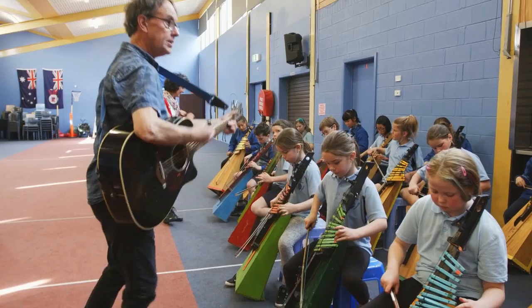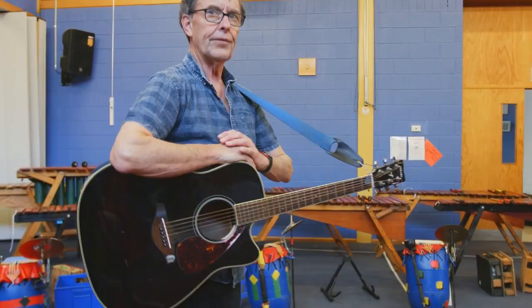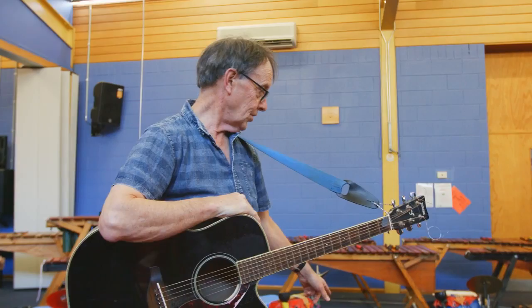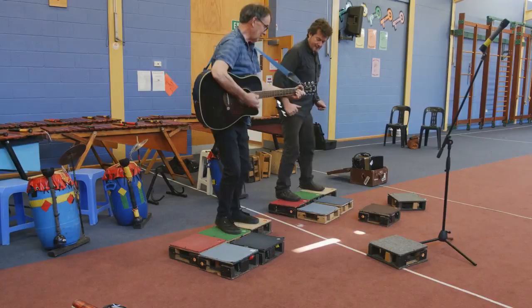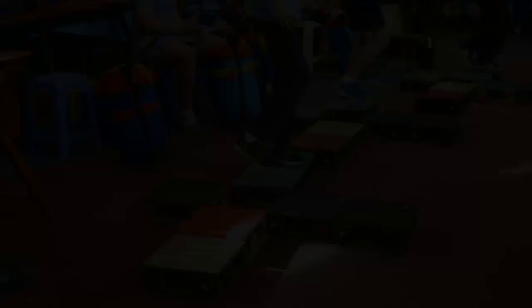And then when my son was 25 or something, he had to do an installation at Fine Arts Course. He said, 'Dad, remember those boxes? Why don't we make 60 of them?' So we made 60. And in the process of that, I suddenly realised these would be good for all the music. My favourite thing is these boxes.